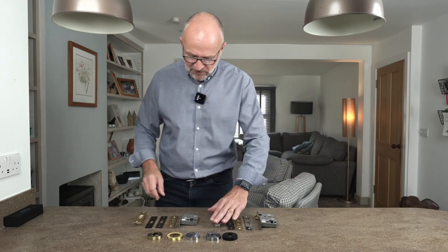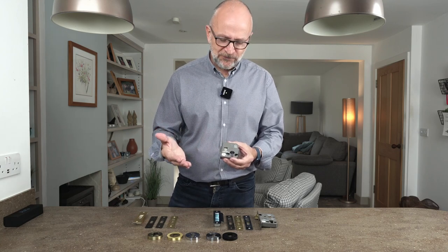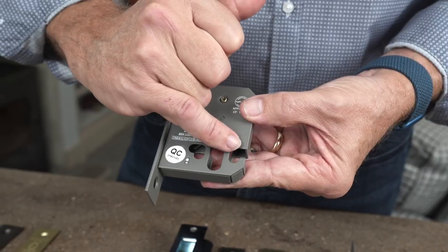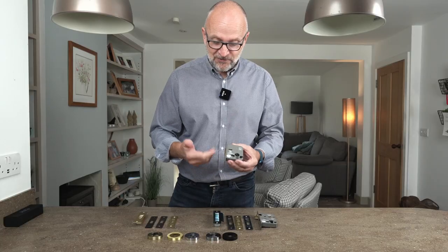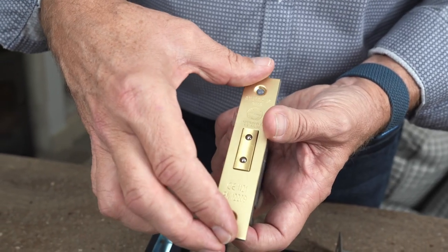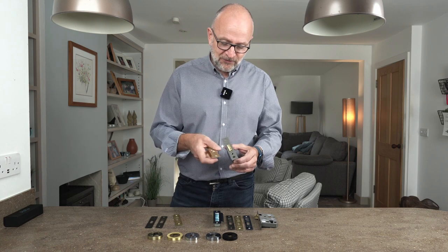Moving over to here, we've got the deadlock. This is designed purely for where you have a normal handle on the door and you want simply a bit more security — essentially all you have is the Euro profile there. The bolt-through is for an escutcheon, and simply all you do is key it to turn and lock it. It's got matching four ends and strikers as well.